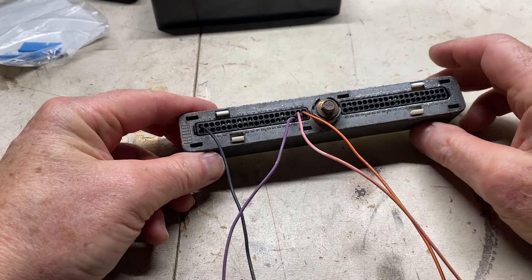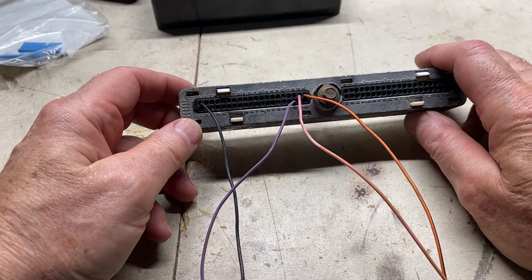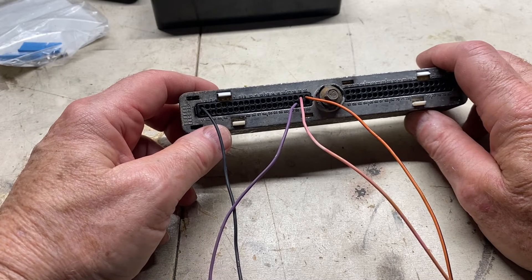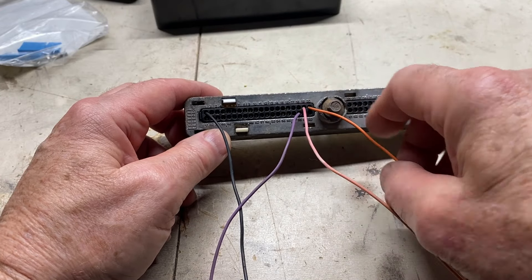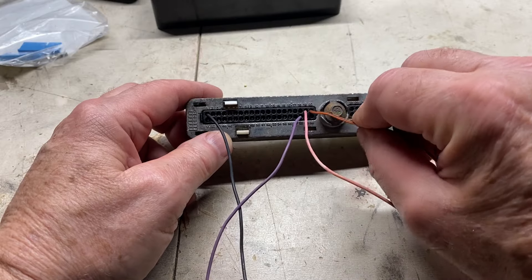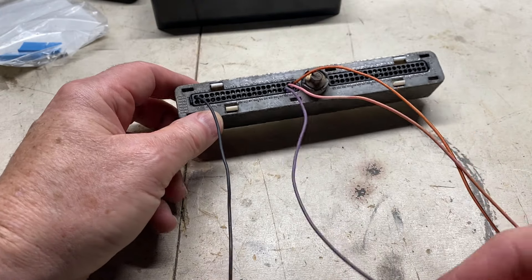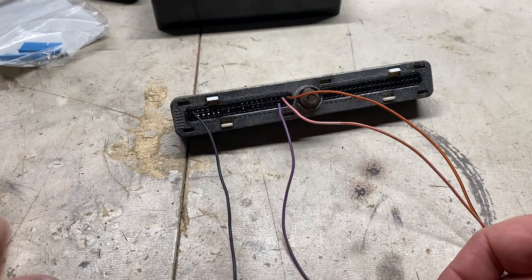Here are the four wires connected to the PCM. Pin number 1 is for ground — the PCM ground. Number 19 is our pink wire for switched ignition. Number 20 is next to it — that's the constant battery power, 12 volt, which is orange or orange with a black stripe. And down here on the bottom, number 58 is our serial data wire, and it's purple. Now we'll connect these wires, along with the OBD port, into the switches.